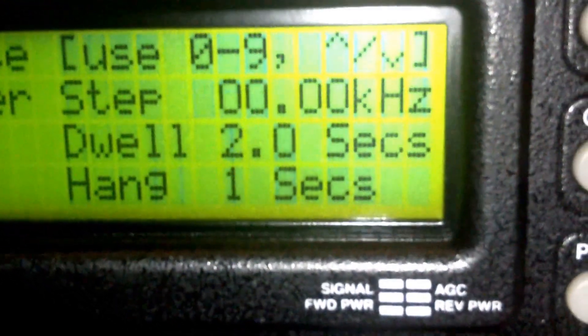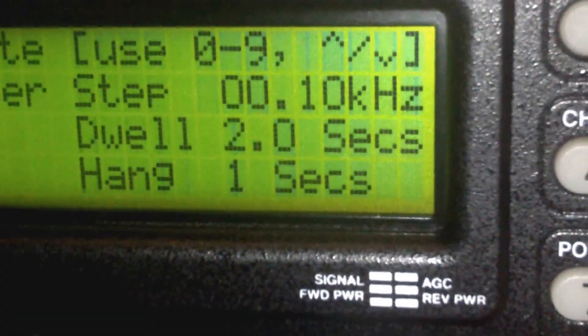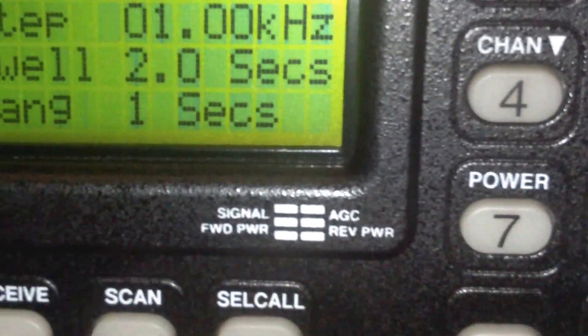The available step rates include 5kc, 9k, 10, 50, 0.001, 0.1, and so on. You can also set a dwell on the scan and go back to the received frequency.